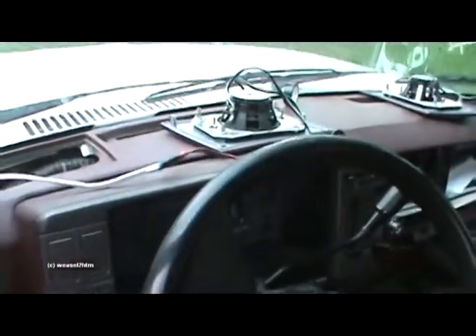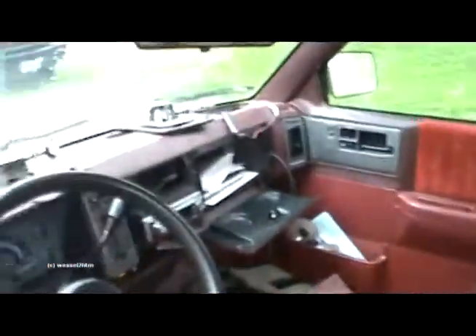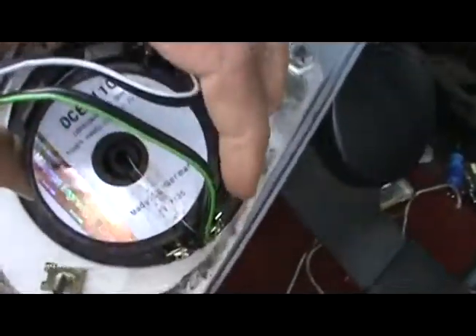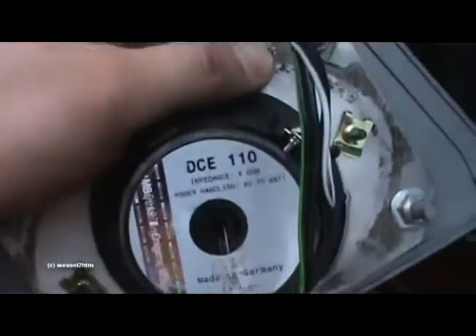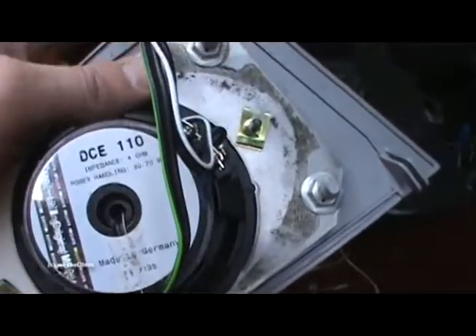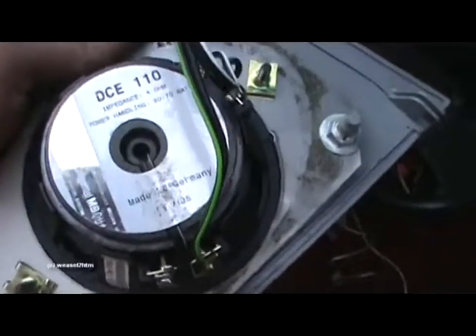You can see I've gotten my dash speakers rewired onto this 16-2 speaker cord, and they're about ready to put the speakers in. You can see my speakers right there. The whole package is the DKE 110 for the whole speaker set.